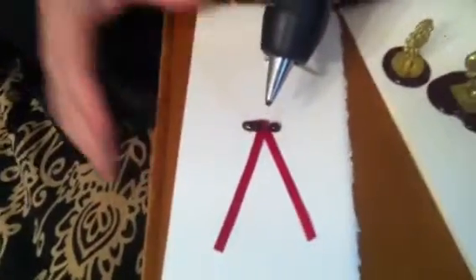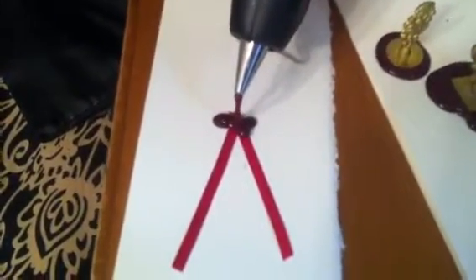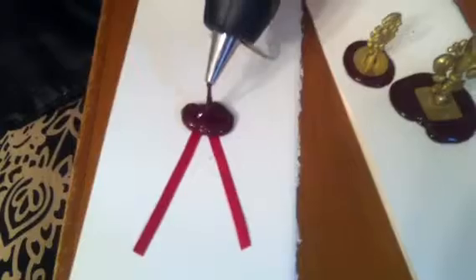A third seal I'd like to show you how to do is on the ribbons. If you want to do a classic sealing wax look and put it on ribbons, you can do it like that.